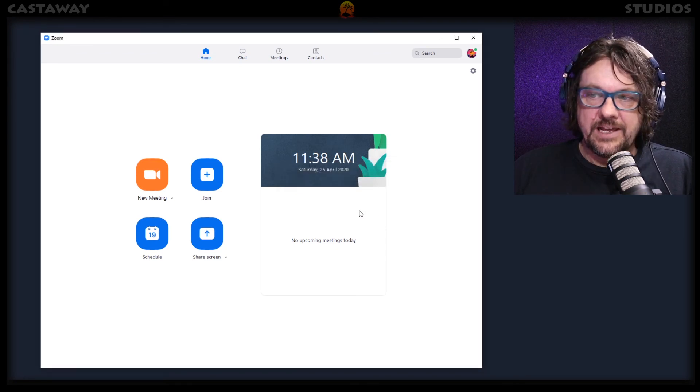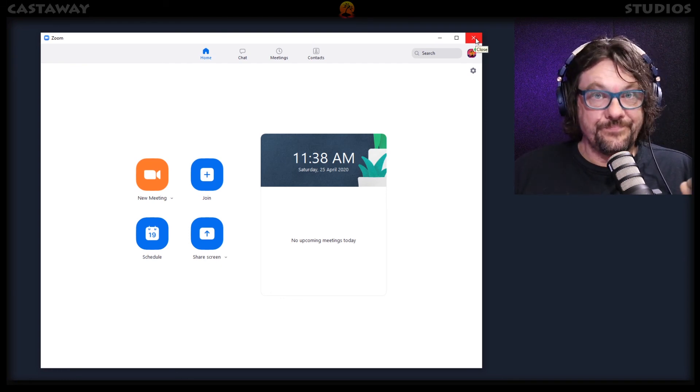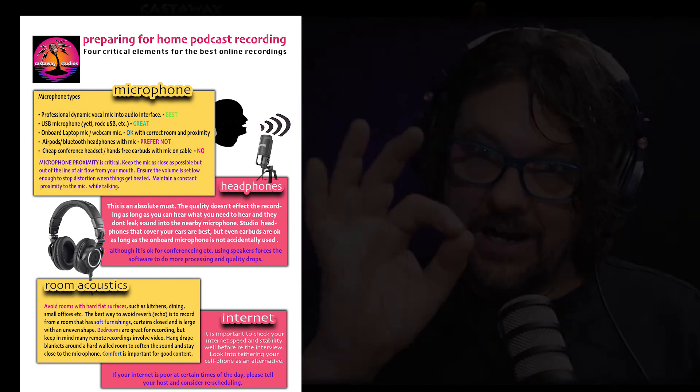And there you go — 'This meeting has been ended by host.' That's a wrap. So that pretty much sums up the way to be a guest on a Zoom recorded podcast. Headphones: critical. A good microphone: important, do your best. Testing first: go through this early and test it all. Soft furnishing room. And please don't just jump on and try to get away with using your iPhone. Thank you and good luck.